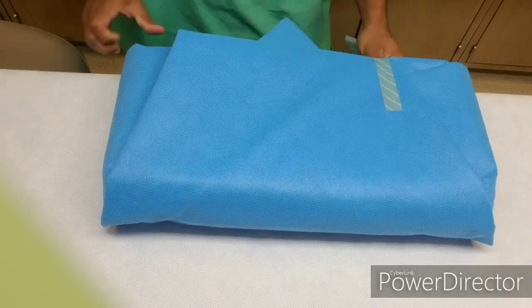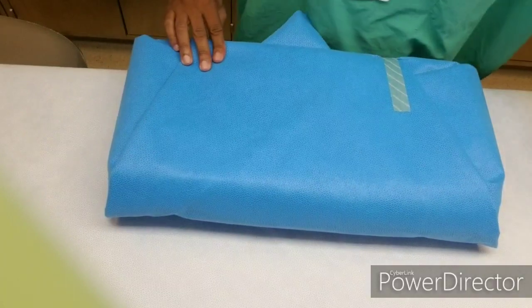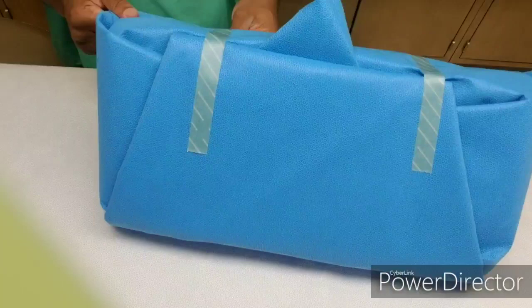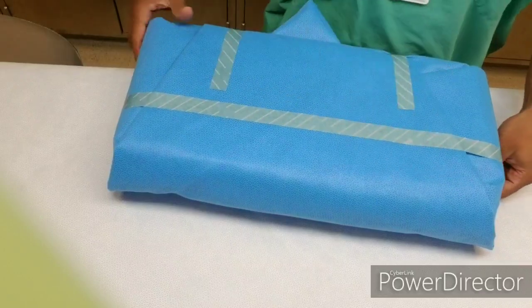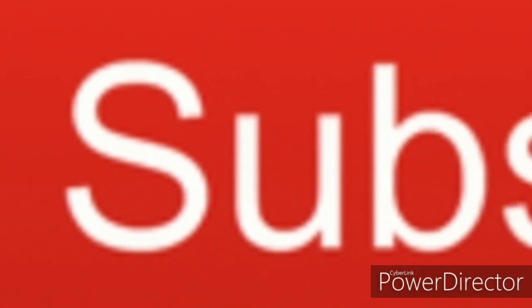As you see I'm pulling the tape on. As you all see with this large one, there's still the flap there. Maybe I overdid it with the flap, but that's how you like it. Don't forget to comment, like, and subscribe.